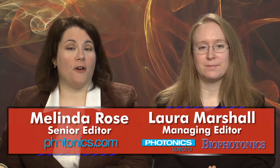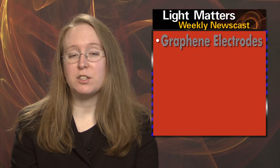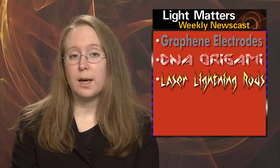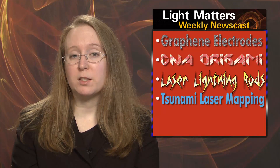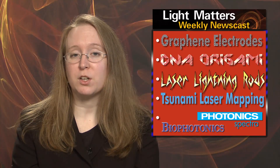Hello, I'm Laura Marshall, and I'm Melinda Rose, and this is Light Matters for March 21st, 2012. On this week's show: graphene is etched into a supercapacitor, optical material is tailored from DNA, lightning strikes in the same lab more than once, the Japan tsunami is mapped with laser scanners, and we preview the March issues of Photonic Spectra and BioPhotonics magazines.